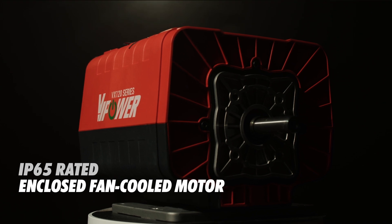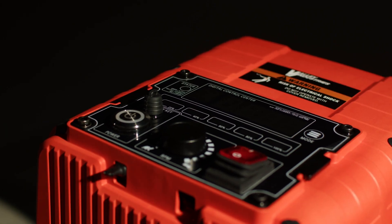VI Power electric motors are protected from moisture, dust, and other contaminants, ensuring reliable performance in any environment.